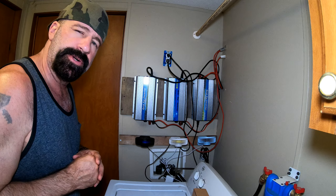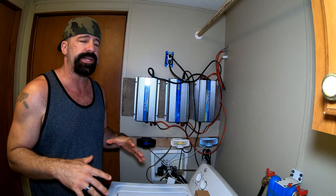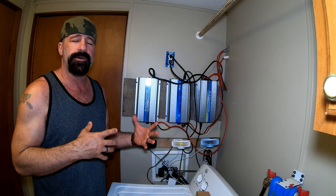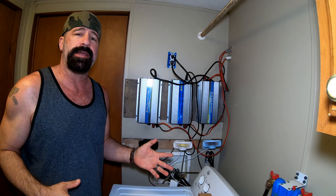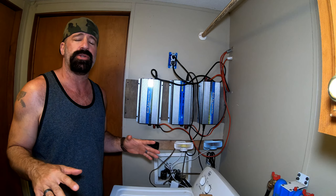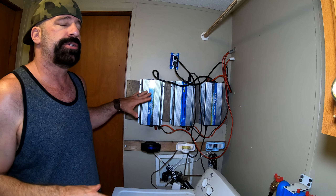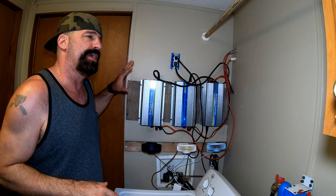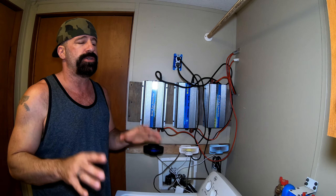Welcome back to Frugal Homestead. We're in the dead of summer and it's starting to get really hot. I have to film this video at night because these grid ties run like madmen making all kinds of noise during the day, so I wanted to talk about how I put together a DIY cheap cooling system for these grid ties.